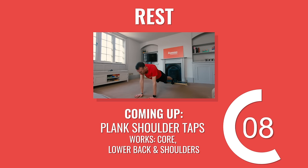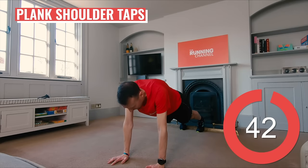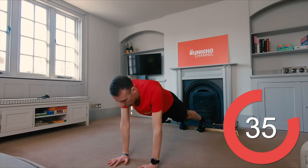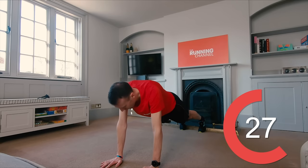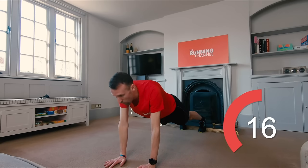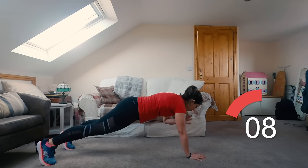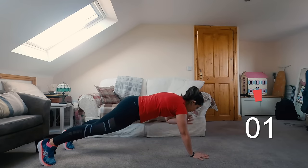Get ready for your last exercise of round one — Andy is taking you through some plank shoulder taps. Start in a press-up position and make sure your hands are directly under your shoulders and your feet are in line with your hips. Keeping your hips as still as possible, lift one hand and tap it on the opposite shoulder, then repeat on the other side. Keep repeating this while keeping your body as still as possible and squeezing your core tight. If you want to make it easier, you can just hold either high plank or regular plank instead. 10 seconds left.